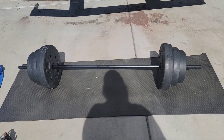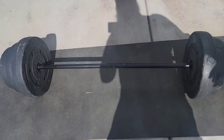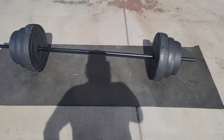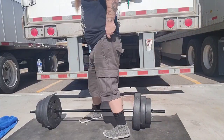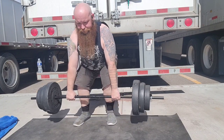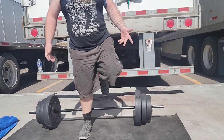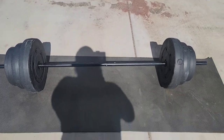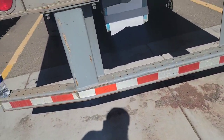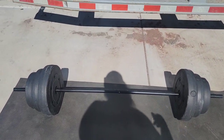First off, I have this barbell. I got it at Academy — it's a hundred pounds and it was about $75. Pretty straightforward, you can get some deadlifts in with it. I just take the weights off and put them in the side compartment of the truck, and the bar itself I put on the top bunk in the cab.